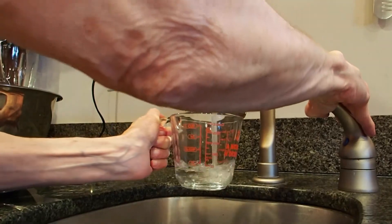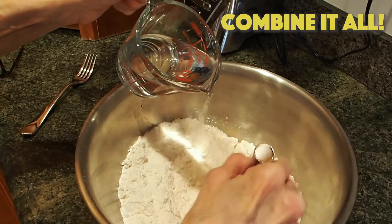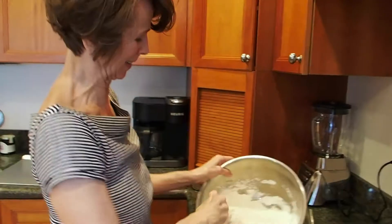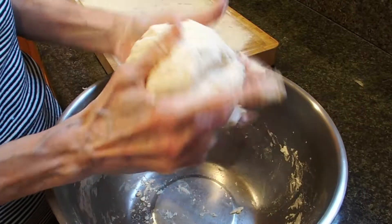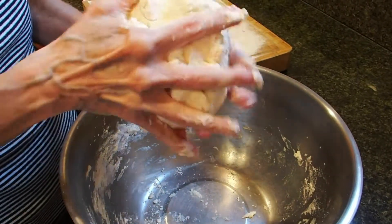Measure three quarters of a cup of water, and then gradually combine the water with the mix. After you've combined the Fisher Scones mix and the water together, you want to knead it five times with your hands. After you knead the dough, you shape it into a round ball.